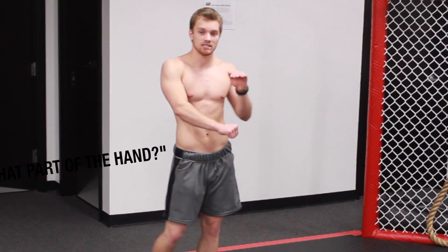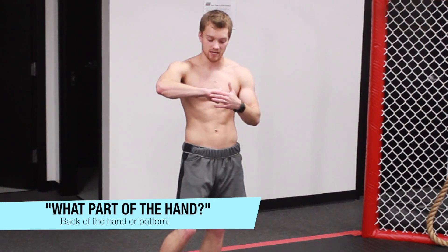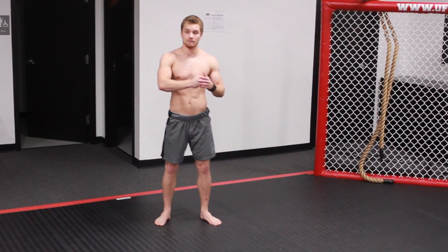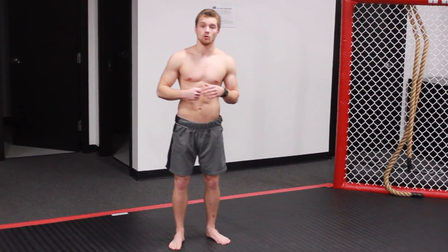The spinning back fist — people ask the question a lot: do I hit with the back of the hand, or do I hit with the bottom of the fist? Either or — both works. I like hitting with the back of the hand; I feel like I get more whip into it. But if you want to hit with the bottom of your hand, feel free — sort of like a bolo punch.